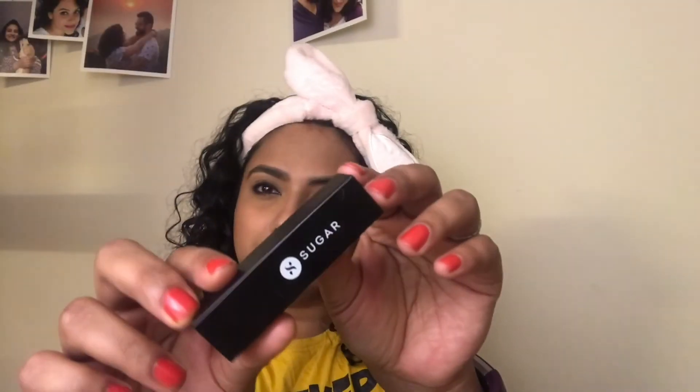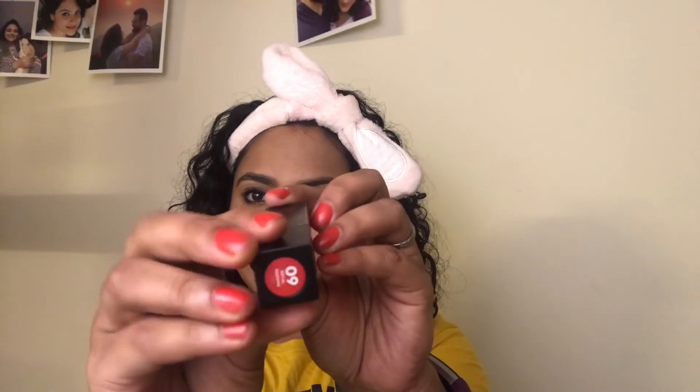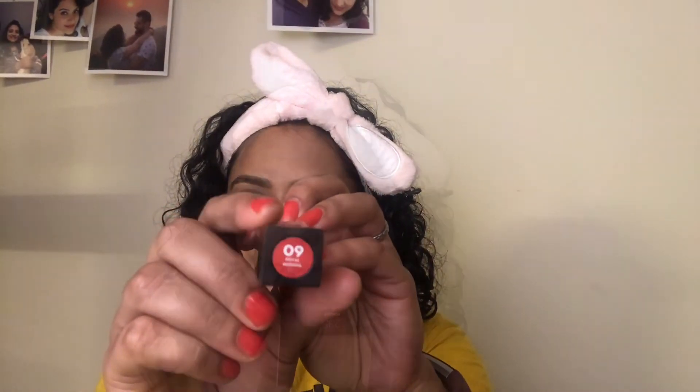Next coming to my lips — because my lips are a little dark, I first used the same Maybelline concealer to cancel out the darkness. For this look I am going in with the Sugar Nothing Else Matter Longwear Lipstick in the shade Royal Redding. This is a beautiful red shade and using a concealer before applying the lipstick makes the colour pop. This is by far one of my favourite lipstick formulas.